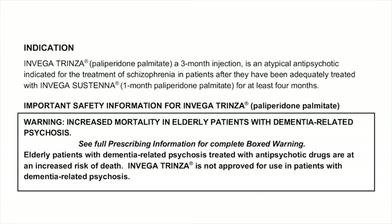Indication. Invega Trinza paliperidone palmitate, a 3-month injection, is an atypical antipsychotic indicated for the treatment of schizophrenia in patients after they have been adequately treated with Invega Sustena 1-month paliperidone palmitate for at least 4 months.